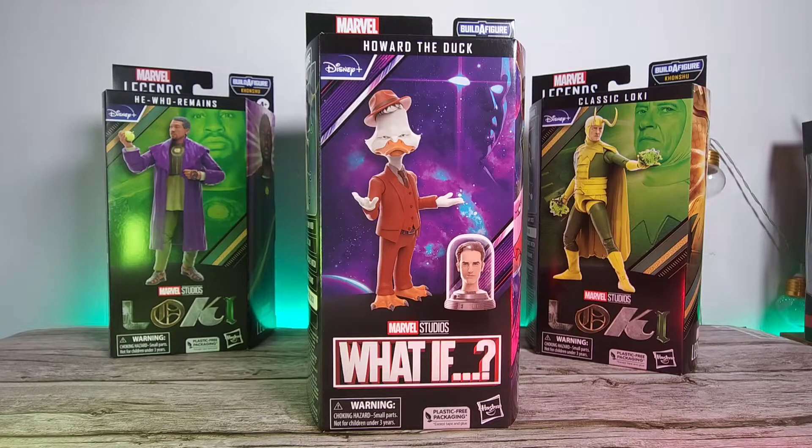What is up guys and welcome back to the channel. This is the Hummel Lecter and today we got the 4th figure in the house from this Konshu bath wave — Howard the Duck. We're also going to include the Ant-Man head, and in today's video we're going to go through the figures, the articulation, accessories, and give my thoughts and opinion on it.